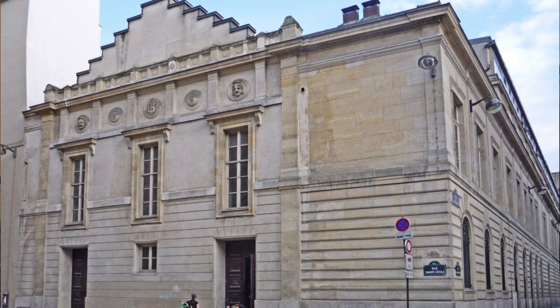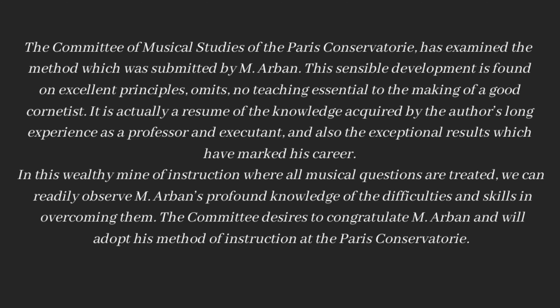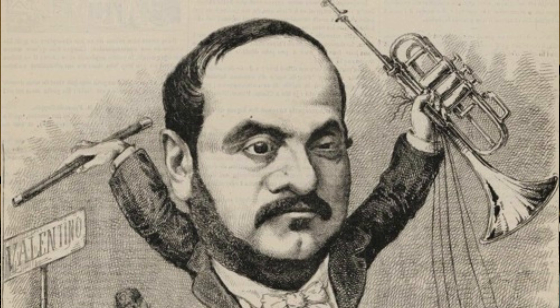Arben's Method was adopted by the Conservatory, with the Committee of Musical Studies writing: 'The Committee has examined the method submitted by Mr. Arben. This sensible development is found on excellent principles, omits no teaching essential to making a good cornetist. It is a resume of the author's long experience as a professor and executant. In this wealthy mine of instruction where all musical questions are treated, we can observe Mr. Arben's profound knowledge of the difficulties and skills in overcoming them. The committee will adopt his method at the Paris Conservatory.' Thus the merits of Arben's method were recognized at its inception, and it remains in the canon of trumpet pedagogy to this day.